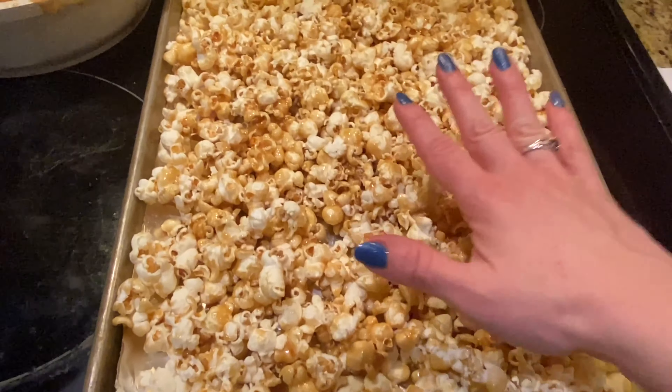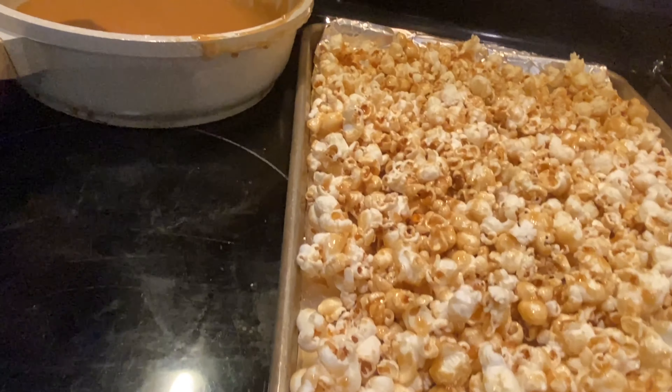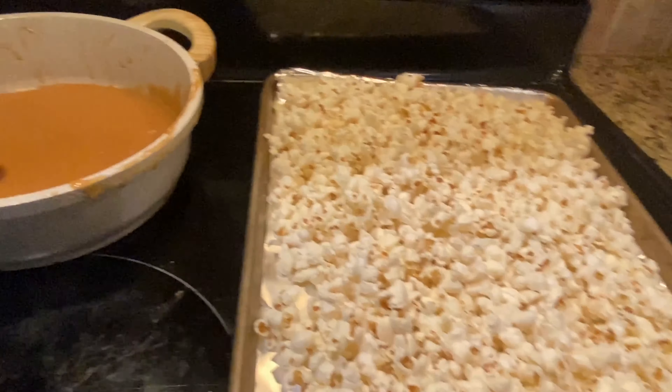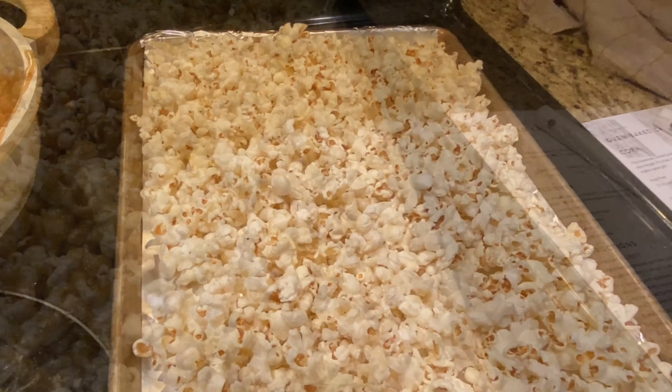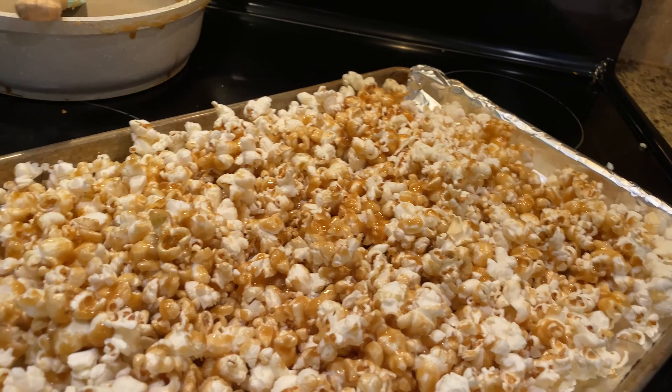I've got this first tray all ready — you can see I've got the caramel on there — and we're simply going to place it back into our oven. It's going to cook for 45 minutes. I'll pop this one in, pull the other tray out, and get that one all nice and covered. This is not a very clean dish — the popcorn does try to go everywhere — so make sure you have a nice big surface. Pan number two is ready; I'm going to set the timer for 45 minutes.